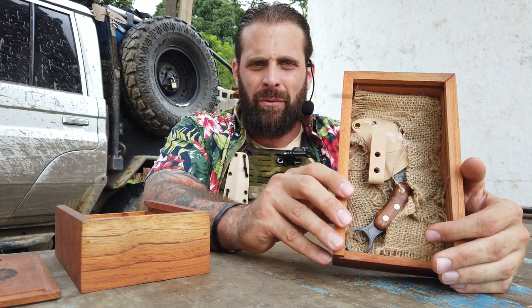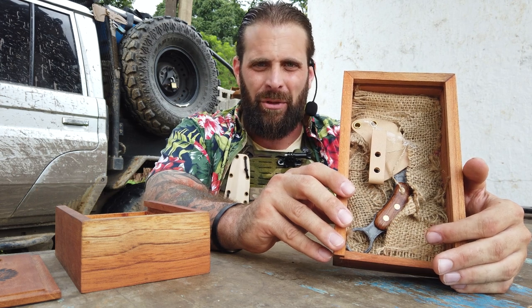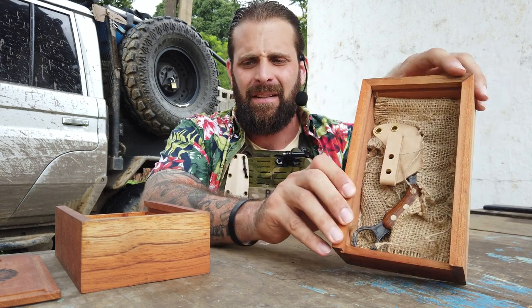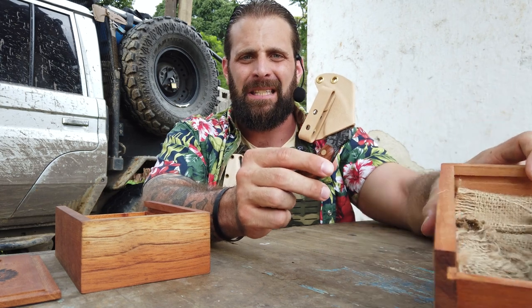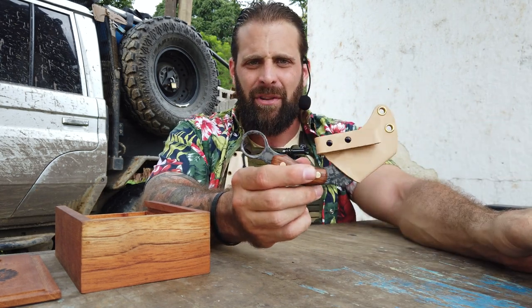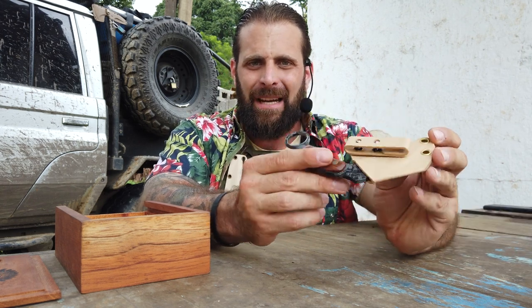These come in both Resolute and Modern Warrior. Today we're going to talk about the Resolute — this is the Resolute Warrior Karambit right here. That means it is basically a forced patina camouflage. So once we pull this out of the handmade cedar box, we've got the Bone Tactical proprietary sheath.